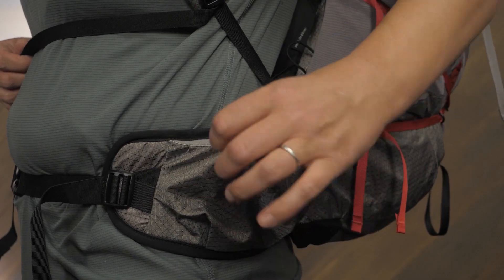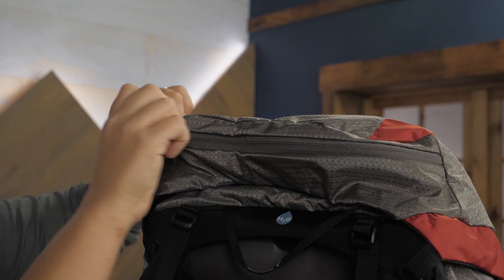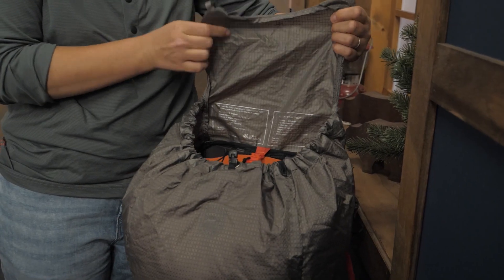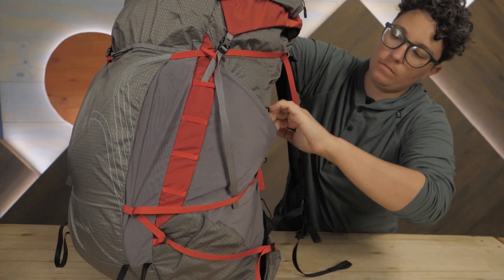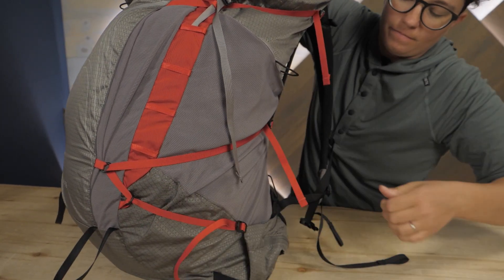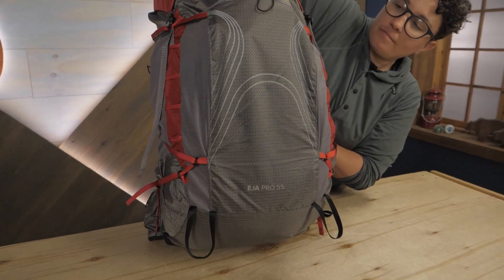An EVA foam padded hip belt has some stretch to it and is super comfortable. One side of the hip belt has a zippered pocket while the other has a stretchy open pocket. There is an internal hydration sleeve to hold a water reservoir, which is sold separately. The floating top pocket has nine liters of storage capacity — if you don't need it, leave it at home and save even more weight. The flap jacket secures the top when the lid is off. Deep dual access side pockets work with a bunch of different size water bottles, and compression straps help to secure gear. There are plenty of lash points all over the place to strap extra gear.